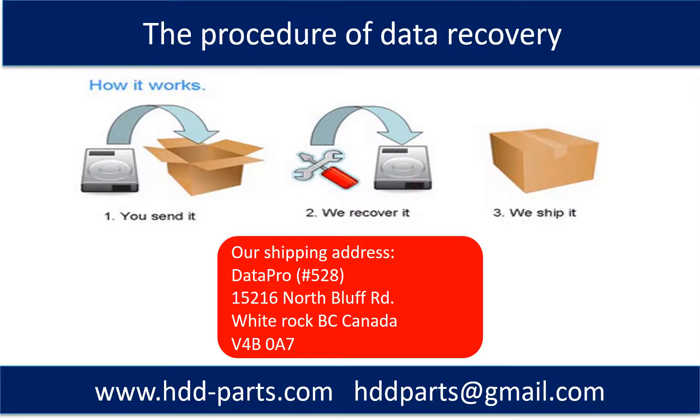This picture shows the procedure for how we do data recovery for our clients. First, the client sends their hard drive to us. Second, we perform data recovery. Third, we ship the recovered data back to the client.